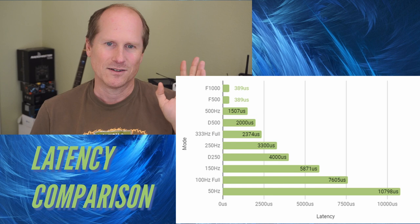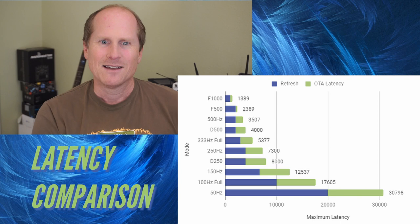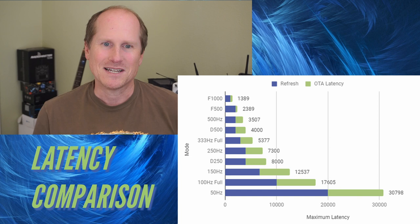We can combine OTA latency with the refresh rate latency to see the maximum mode latency. The values all went up, but nobody changed position. F1000 and F500 were tied, but now F1000 pulls out in front due to its faster update rate. Adding another 1500 microseconds accounts for the total data transfer time to get the maximum expected latency for the mode.